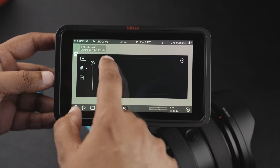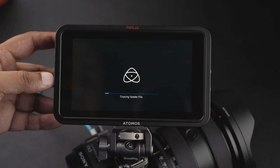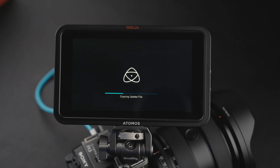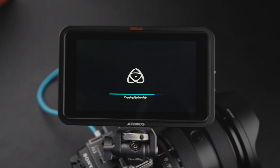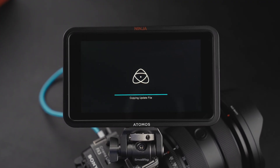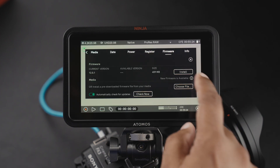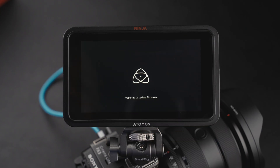We have it right here on the card. There we go — copying update file. We hit Install Next, preparing update firmware, and it's rebooting.